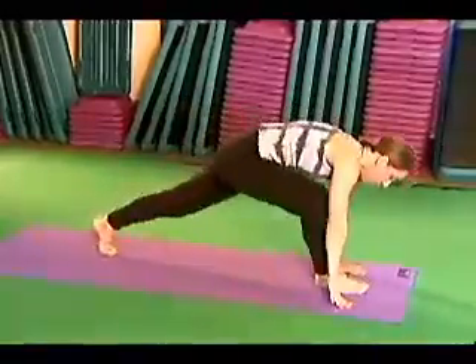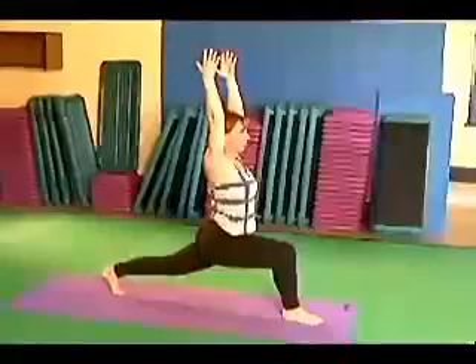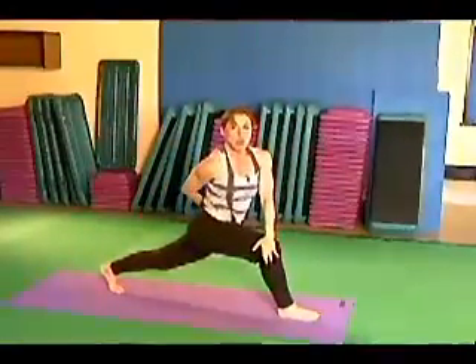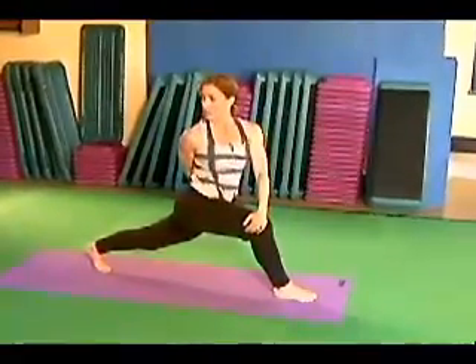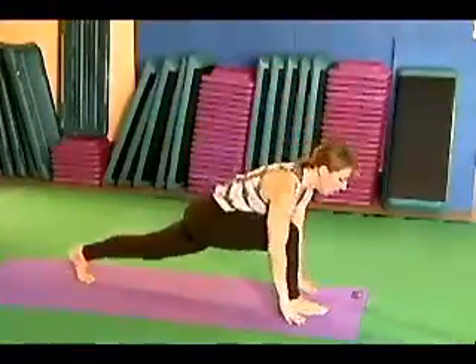Up. Right foot forward. Warrior one. Take your left hand to your right knee. Your right arm wraps around the back of your waist. Look over your shoulder. Find your balance. Come back to the front. Hands down.